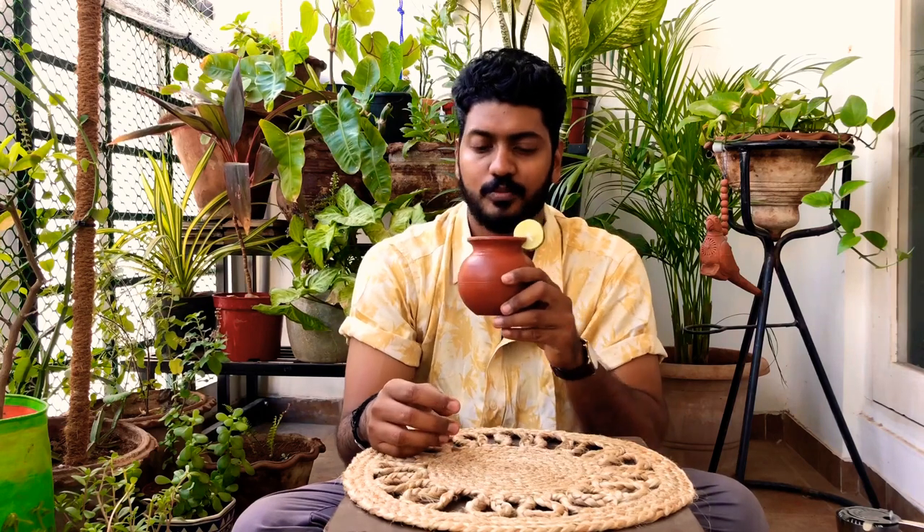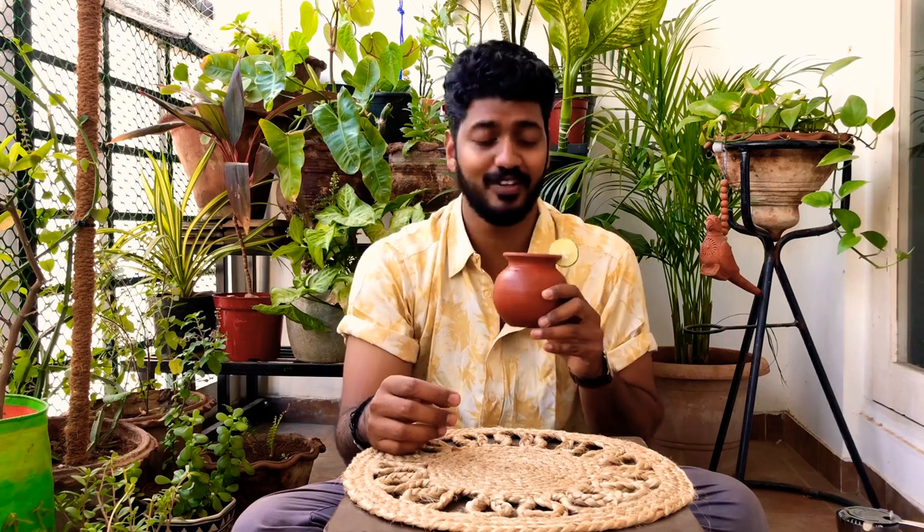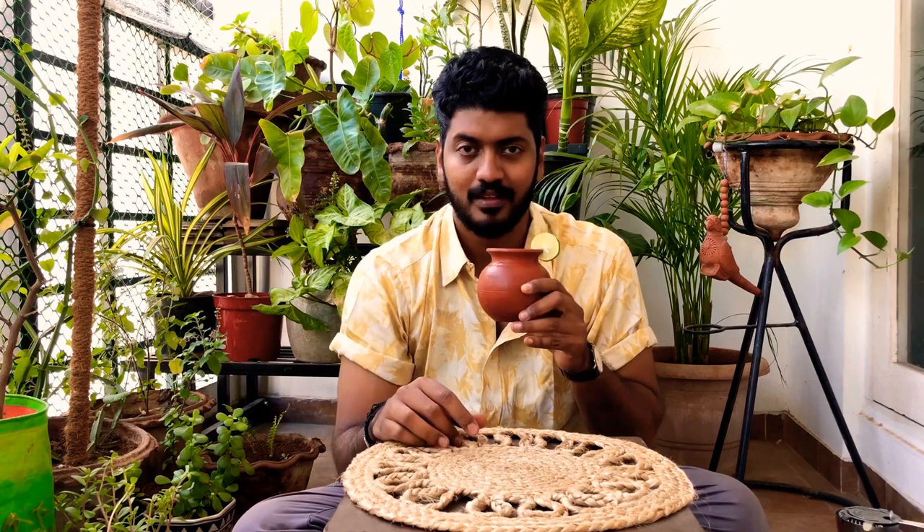And there you have your Moscow Mule. Time now to taste our Moscow Mule. I don't even taste the alcohol in this one — it just feels like ginger lime soda. And somehow drinking from this cup makes me feel really good about the drink.